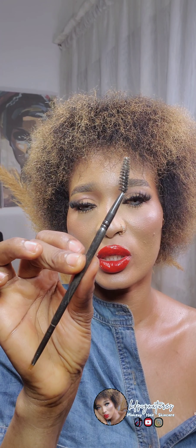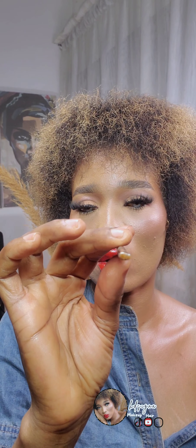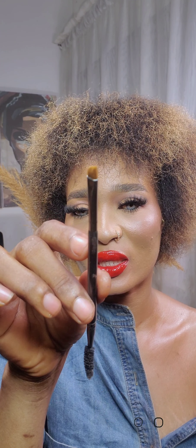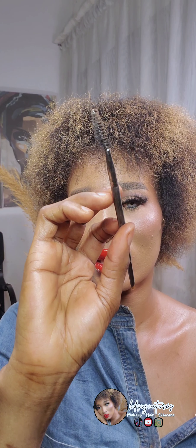For brows, you need a spoolie. The spoolie is what you'll use to brush your brows, along with an angled brush. This is a double-ended brow brush — one side is the angled brush and the other side is the spoolie. You can brush your brows and also use the angled side to clean up the brows with concealer.